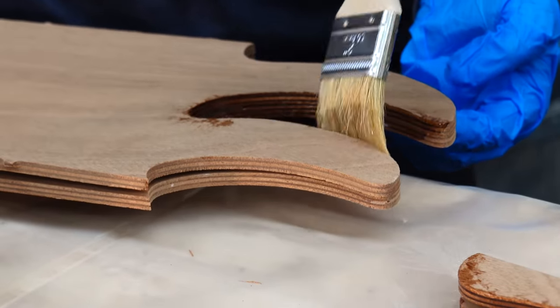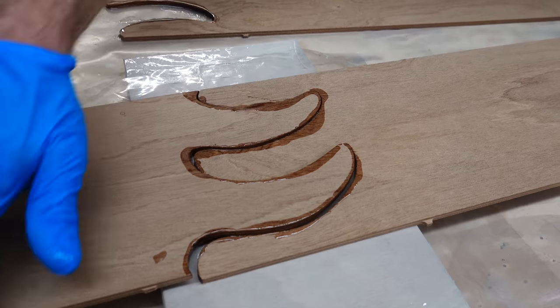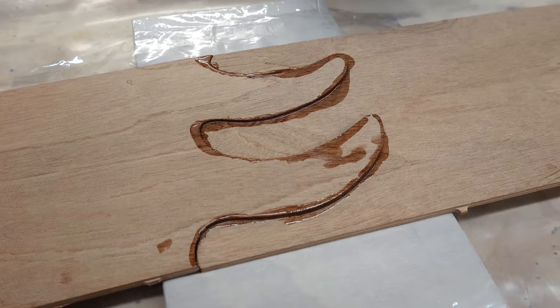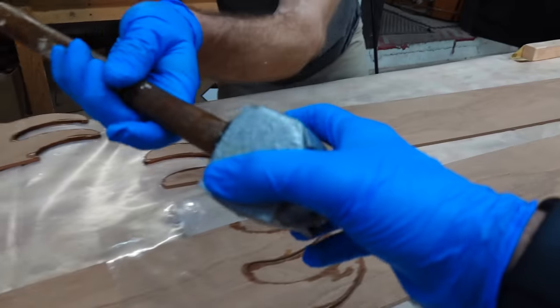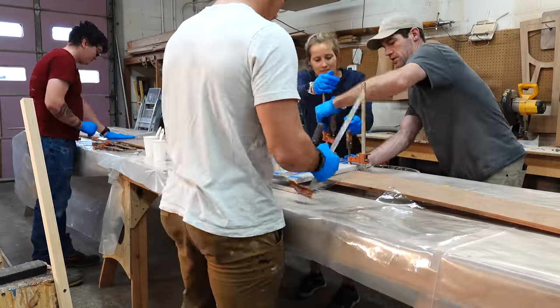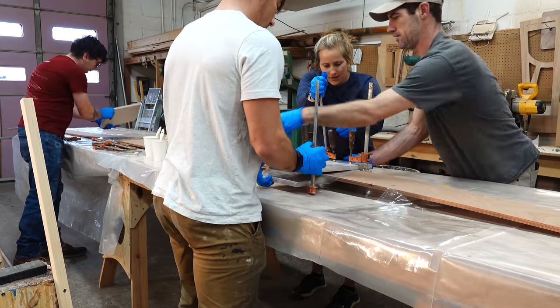CLC uses these puzzle joints in a lot of their kits and they're pretty cool because, just like puzzles, they only go together one way. So if you order a kit from CLC it might have multiple pieces with different puzzle joints, but the way they make and cut these puzzle joints, the pieces can only fit together in the proper way and the joints will not match up any other way. It basically makes it really hard to mess up and allows more people to be able to build their kits.